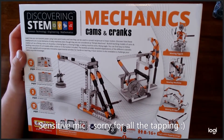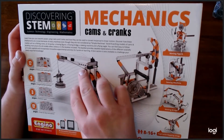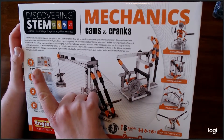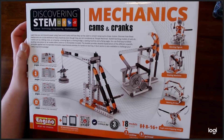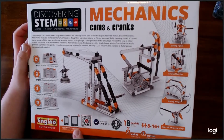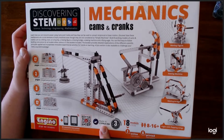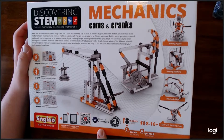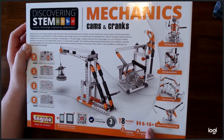This product is brand new and this is a building kit that teaches you how the mechanics of cams and cranks work. It comes with instructions inside the box, but it also has instructions you can access online. It's made in Cyprus, EU — apparently it's an international product, distributed by Alenco here in the U.S., for ages eight and up.